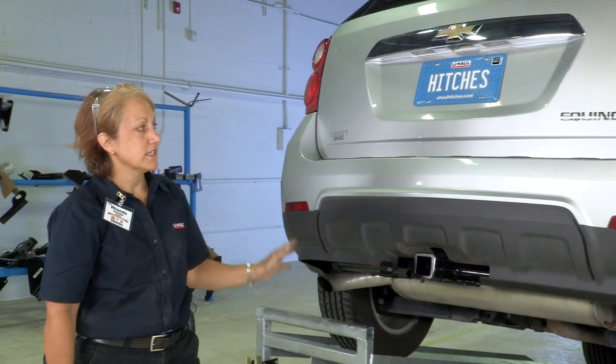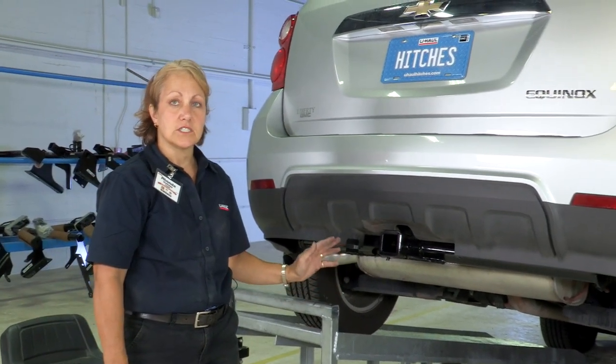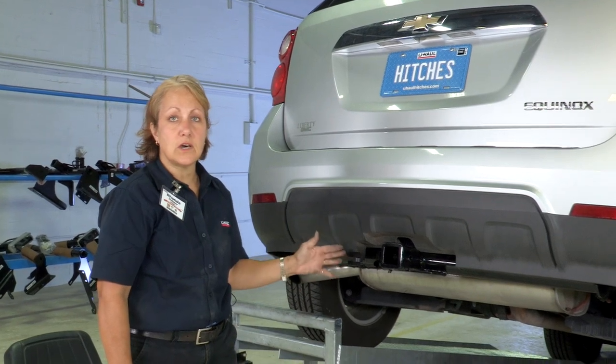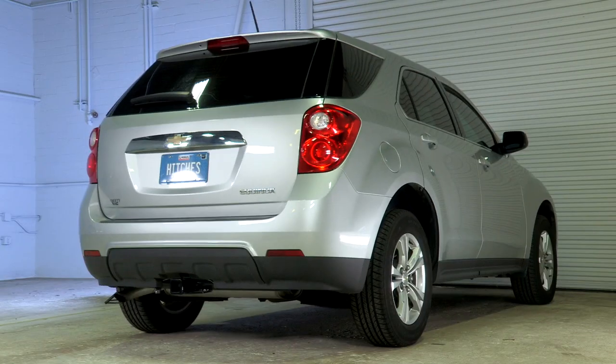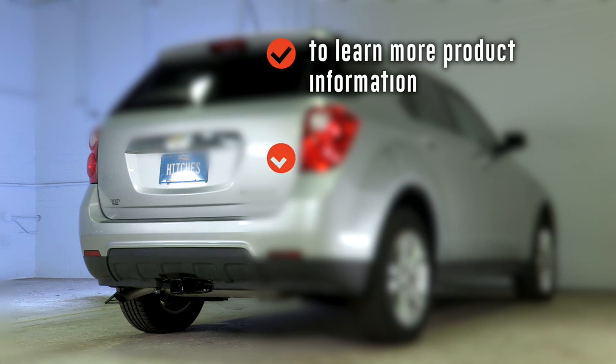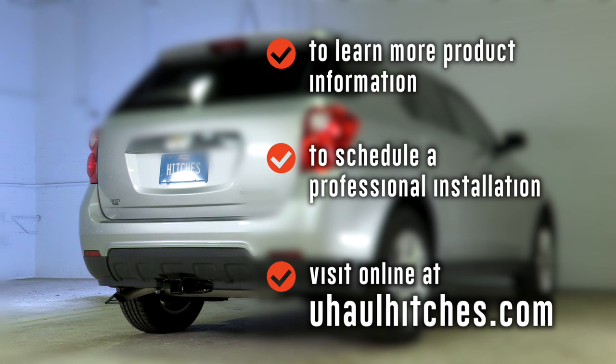Now that we're done with the wiring install for the Chevy Equinox, you're ready to install a bike rack, a basket, or tow any small U-Haul trailer. To learn more about the product seen in this video or to schedule an installation by a U-Haul Hitch professional, visit us online today at uhaulhitches.com.